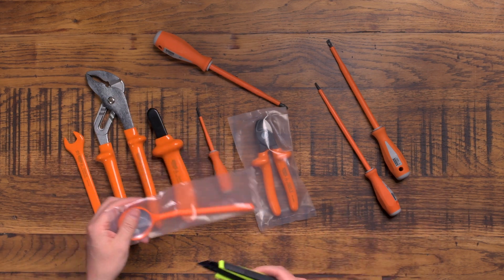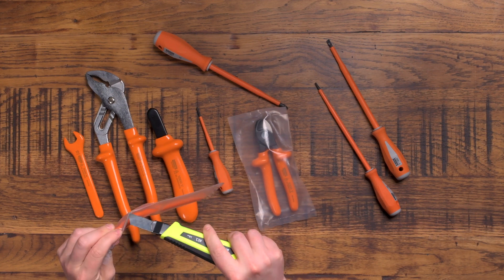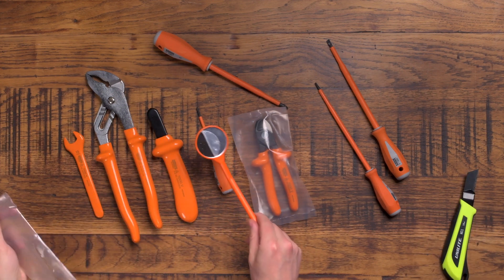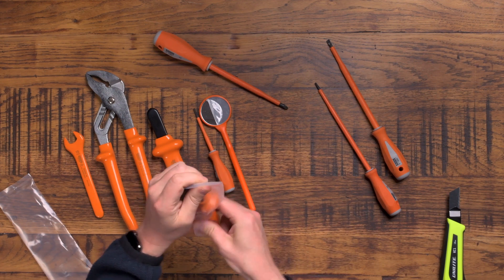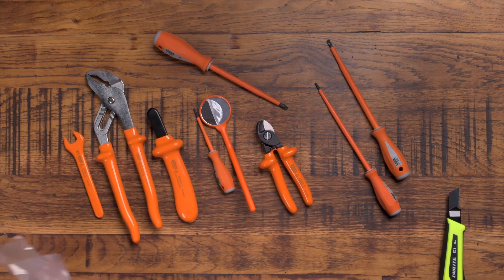I'm going to strip these bags open and talk you through all of the tools here. As always, there'll be links in the description below where you can get yourself one of these. I've had some of these tools before, but never this whole selection, so I must admit I'm quite excited about this.